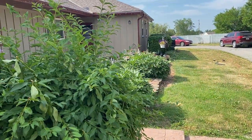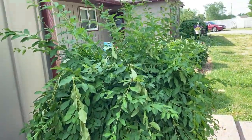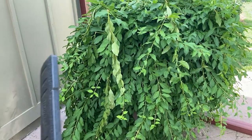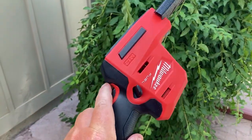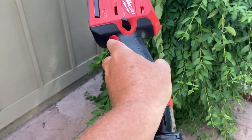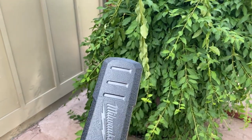We're doing a hedge trimming job and I've got this small bush here. Instead of using the Makitas on it, we're going to use this little Milwaukee Fuel — this new M12 hedge trimmer they got — and see how good it works.